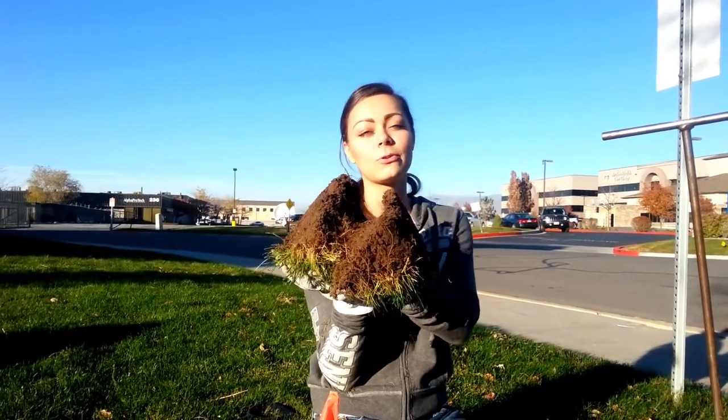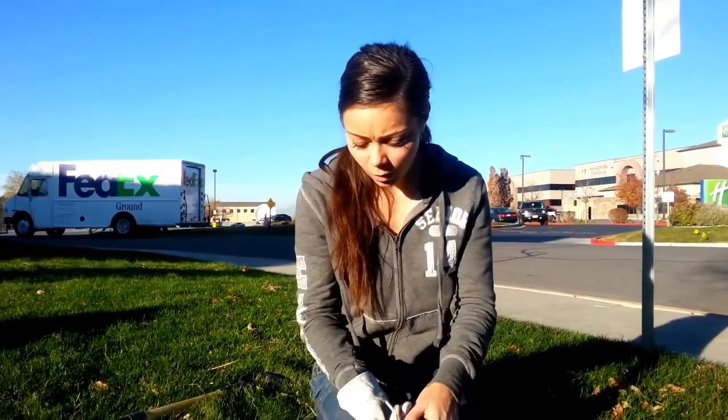And you're like, what the heck are those? Those are gophers. So that's how you know. After you dig and you find your gopher tunnel, you want to set the trap — or whatever type of method you want to use — inside of the hole.